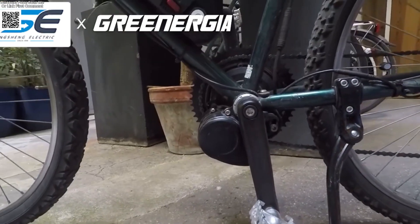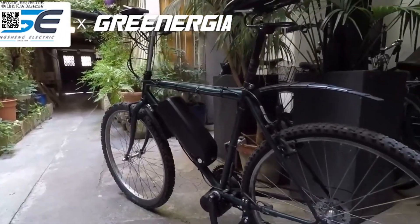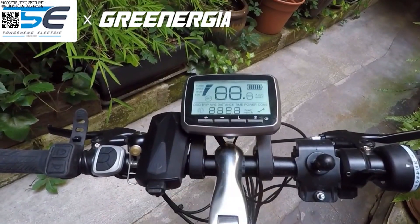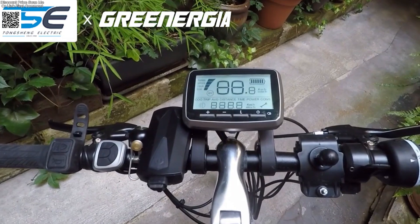With torque sensor technology, these motors deliver smooth and responsive pedal assist that adjusts automatically to your riding strength — no lag, just pure performance.